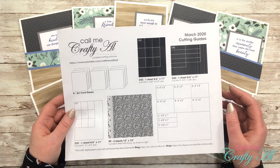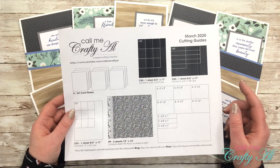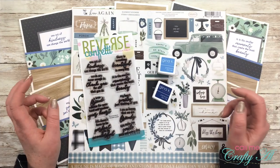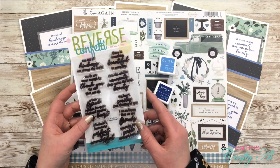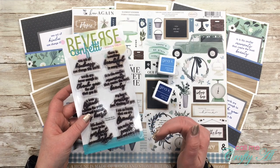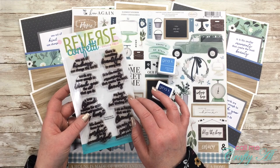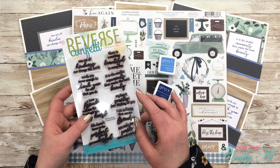Before I let you know how to download the file for free, I want to share a look at the products I use and then a close-up look at each of the cards and how I adjusted them this month. For the sentiments, I used the Most Beauty stamp set from Reverse Confetti — I love this set, it's super versatile with lots of sayings for different occasions. My stamp set has been well loved and is a little bit stained, so here on screen I'll share a close-up of what this stamp set says.